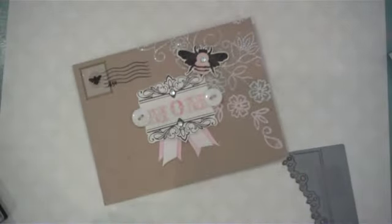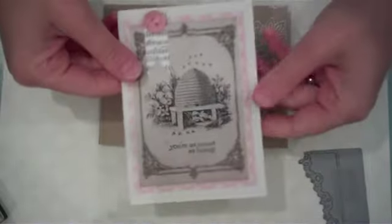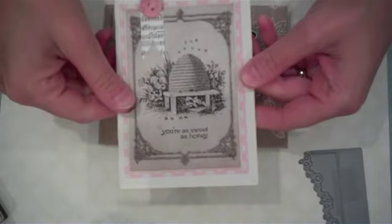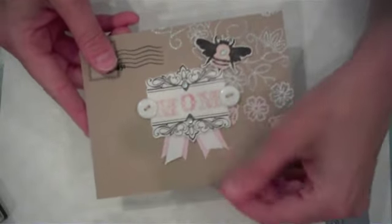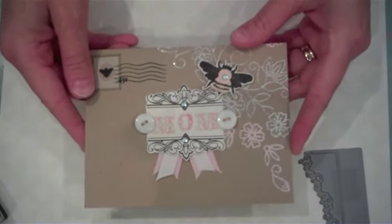Of course you can create a coordinating card. I was in a hurry so I used a printable I found online that had a beehive on it, which had room for a sentiment — perfect. I used the sentiment 'You're as sweet as honey' from the Honey Bee stamp set and the small flowers in Sweet Blush to bring in some color. In a hurry, I've got a card and an envelope ready to give to my sweet mom. Thanks so much for stopping by — I hope you'll try this out, dress up those envelopes to create extra special gifts for someone that you love.